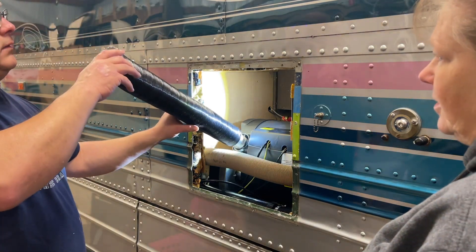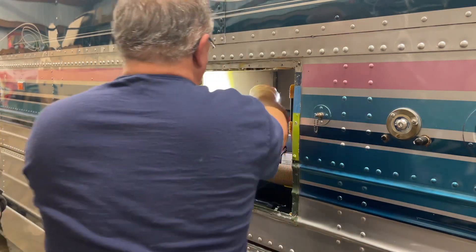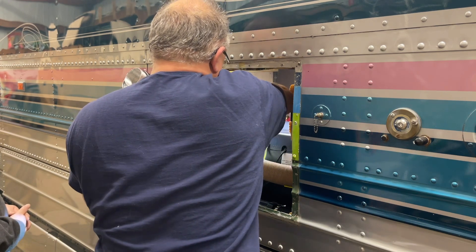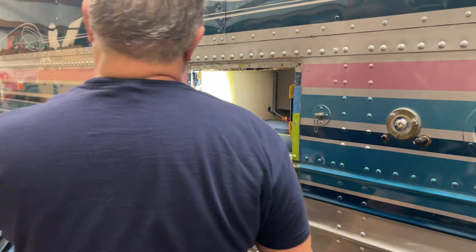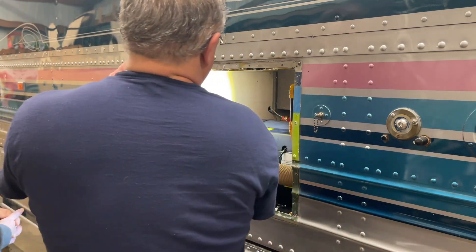Now put it in the opposite direction that you had it before, put the Phillips right here. Yeah, I guess that's tight. All right, we're going to do this other business again here — kind of get it where we think we want it.